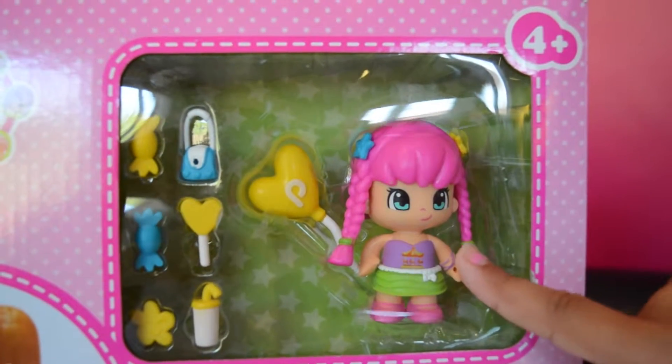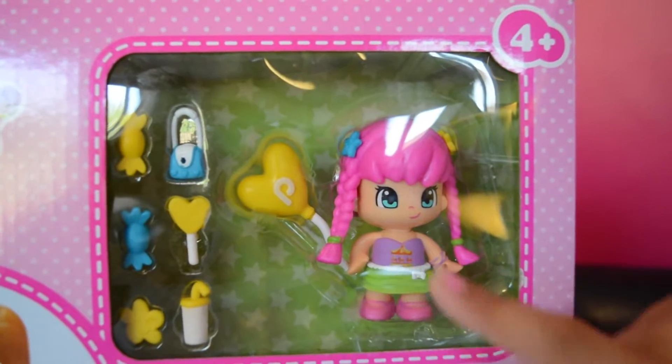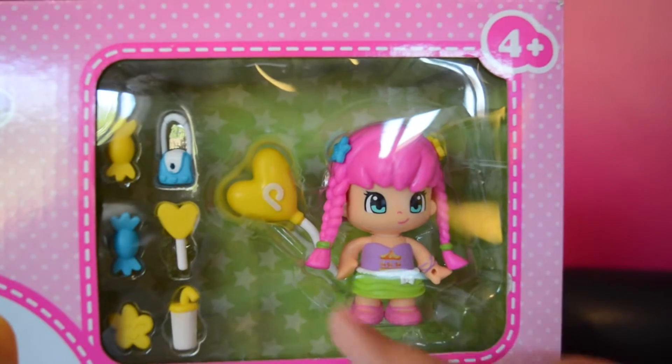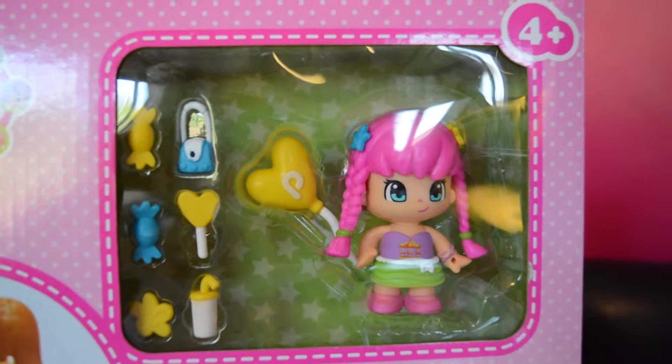Look, this play set also comes with a cute little Pingypong! I love her! She looks so cute with her little plants! And there's also a little heart-shaped balloon that says P on it - for Pingypong, obviously!